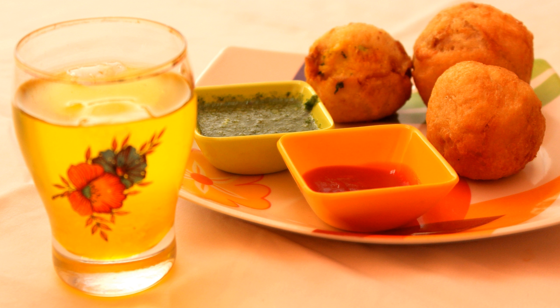Vegetable oil is heated in a pan and ingredients like asafoetida, mustard seeds, chilies, onions, and curry leaves are added and fried for a couple of minutes until the onions are translucent. Ginger garlic paste, turmeric and salt are then added and fried for a few seconds, after which the mashed potatoes are added to the mixture and cooked for a few more minutes.